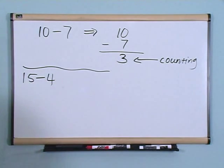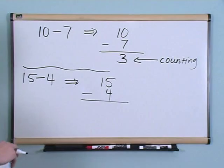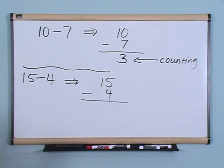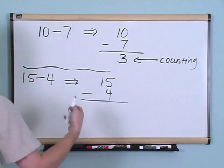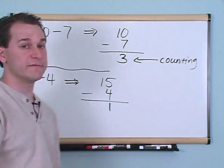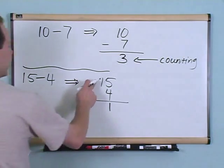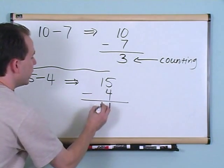Fifteen minus four. We write that the same way — fifteen on the top, four on the bottom, subtract. We could count: fourteen, thirteen, twelve, eleven — the answer is eleven. But we're going to start doing it like addition: start in the right-hand column and subtract instead of add. Start at the top number, subtract the bottom number. Five minus four gives you one — put the one there. Then in this column, one minus zero — anything minus zero gives you itself — so you have another one. The answer is eleven.